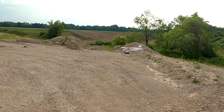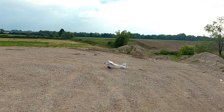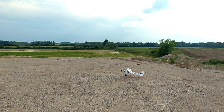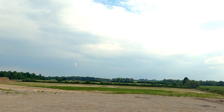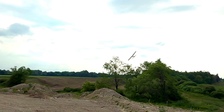Almost. Whoo! Oh, she's going backwards. Flap one.